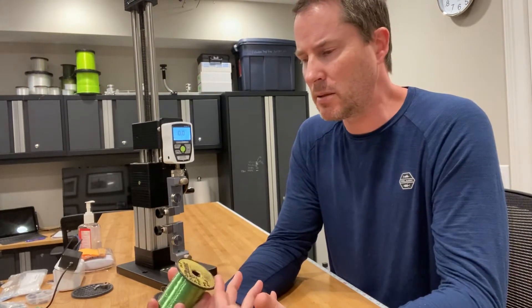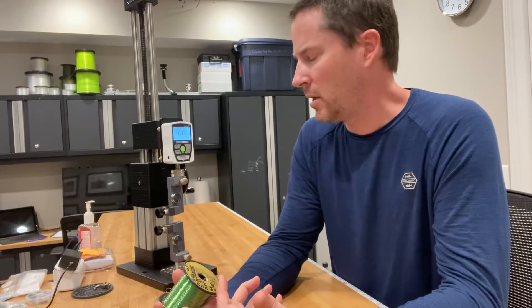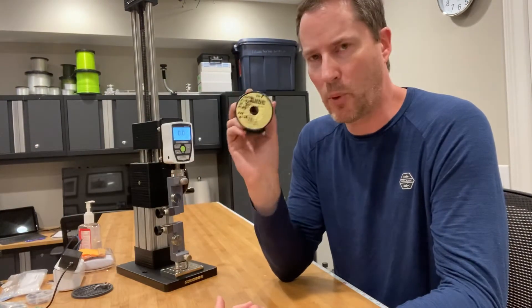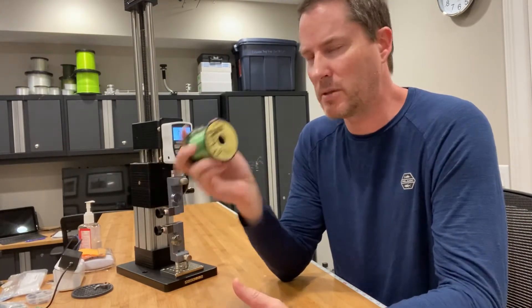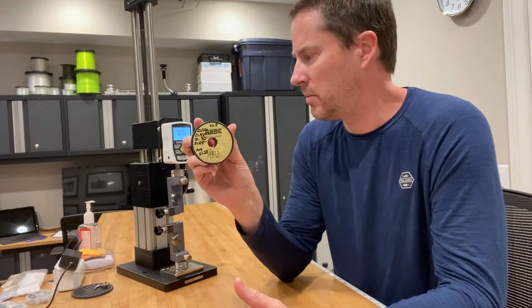That doesn't happen as much with braided line, etc. But monofilament, fluorocarbon, and copolymer does. I just tested this one dry at 20.8 and had previous tests right around 21 pounds. So roughly 21 pounds is the expectation of this monofilament breaking dry.